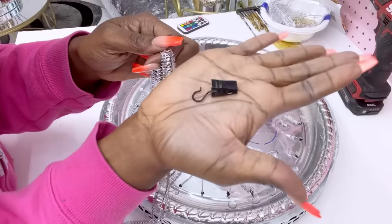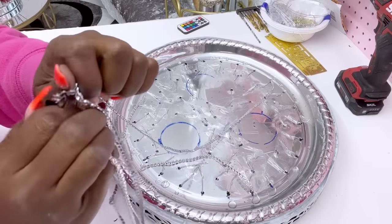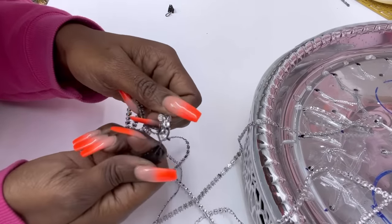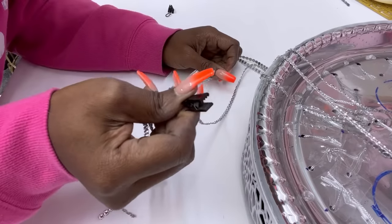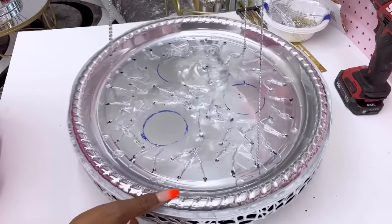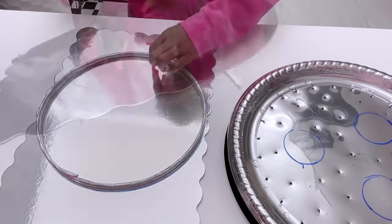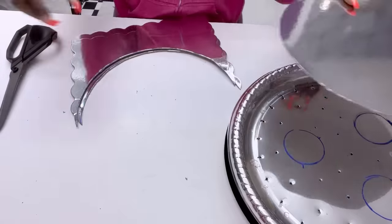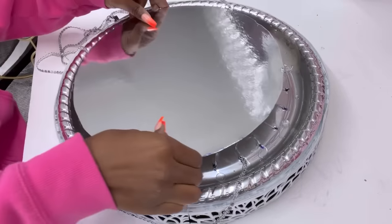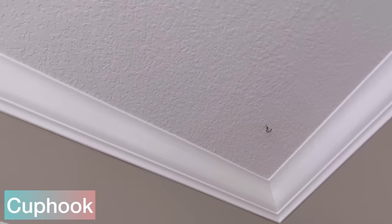I'm going to hold all three strings with a curtain holder — it's used for holding curtains or even heavy draperies. I use this to hold all three strings together and you can open it up and attach it to whatever you have on the ceiling. I have a cup hook on the ceiling that I'll be using to fix it. I'll also be cutting out a round board from a cake pan to cover up the rough top of the lighting. Now I'm going to go ahead and mount this lighting on the cup hook already installed on the ceiling.